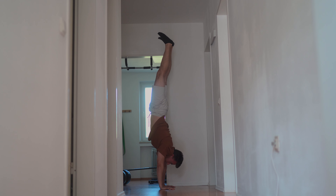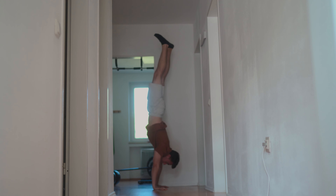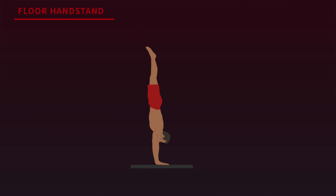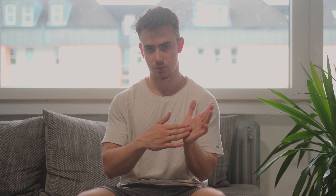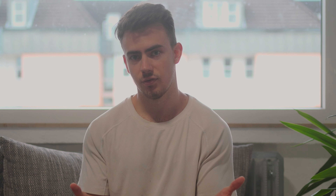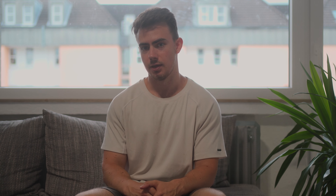Most importantly, number five: using your wrists as stabilizers. Your wrists are the primary way to gain balance in the handstand. The main two ways you will fall is forwards and backwards. Now let's take a look at the floor handstand. If you fall forwards, you counterbalance by pushing your fingers into the floor. If you fall backwards, you counterbalance by pushing your palms into the floor. If you tried that a couple of times, you will soon realize that counterbalancing by pushing your palms into the floor is way harder than with your fingers. If you're in that position, you can press with your palms all you want — you will just push yourself up instead of counterbalancing. So what you've got to do is stay in a range where you can counterbalance just as much with your palms as with your fingers.